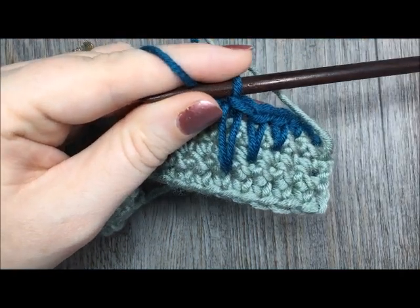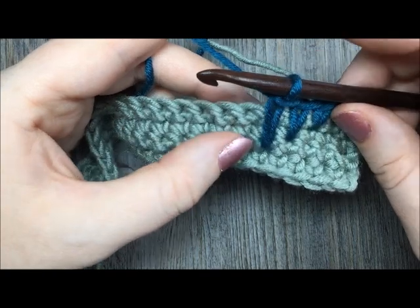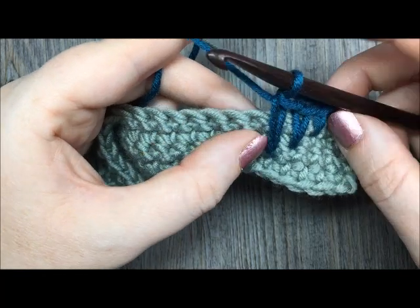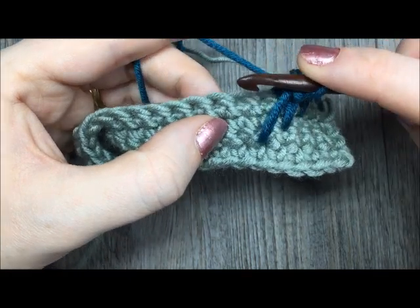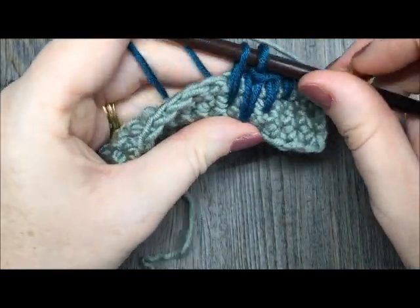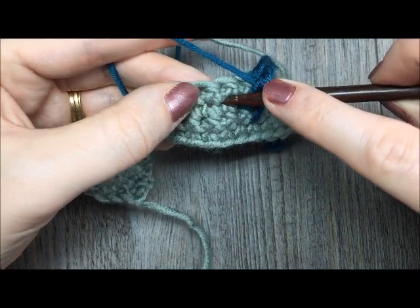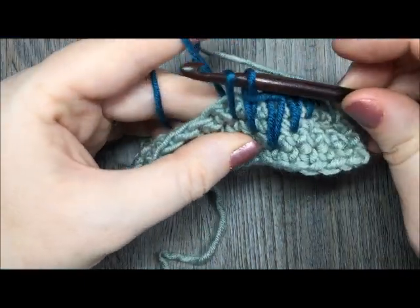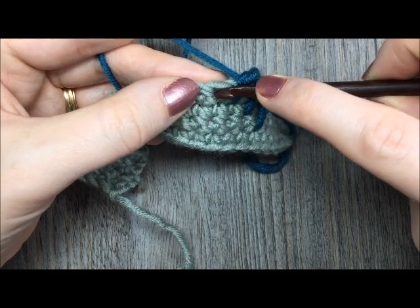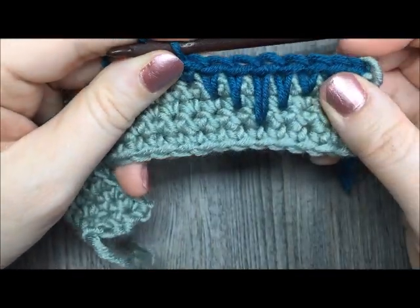It might take you a little bit to get a hang of the tension and pulling that loop up, but don't give up — just keep trying and you'll get the hang of it. We're now going to continue working more spike stitches, except now we're going to decrease their length and work our way back up. Your next stitch is going to go down two rows — find your hole directly below, insert your hook, yarn over, draw up a loop to the same height, yarn over and pull through. The next spike stitch will be under the first row. The next stitch will be worked in the normal place, just in the top of that single crochet stitch. And that is your first eyelash stitch.